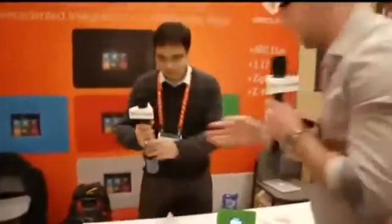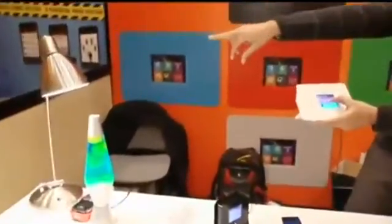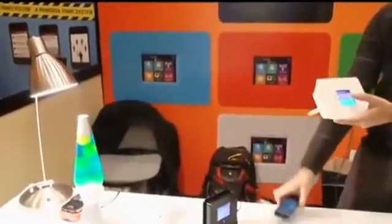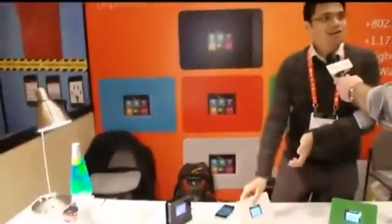Let me give you a quick demo. This is a light connected to this lamp. You can actually control it right through the touchscreen and it's brightened it up. You also get a notification on your iPhone that something is happening with a light dimmer, in case it's not you doing it.